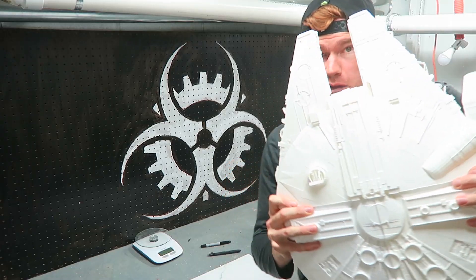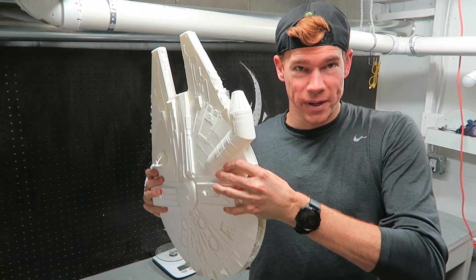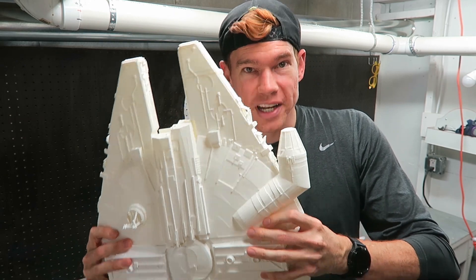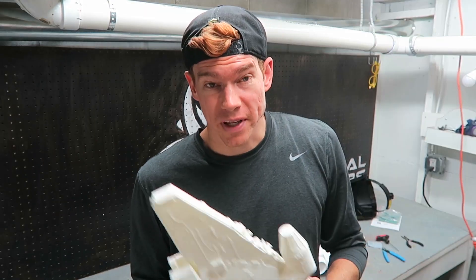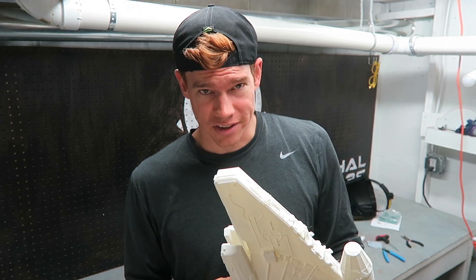Just a little bit of wobble will lead to very noticeable print lines. I've got all four pieces of the Millennium Falcon printed out, and now I need to glue them all together. First I'm going to clean them up and sand down the edges so that the pieces go together nicely.